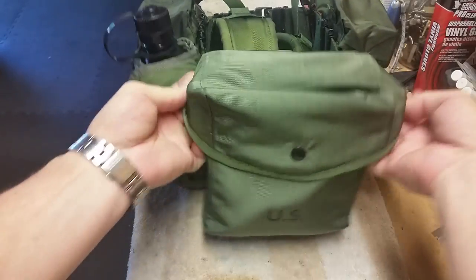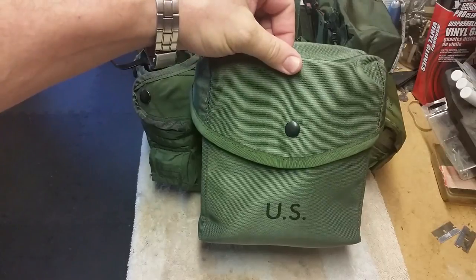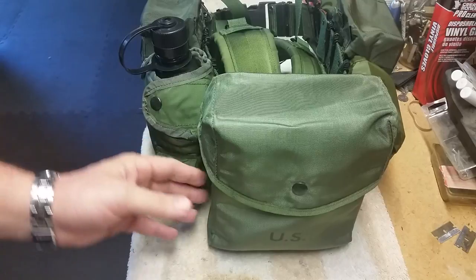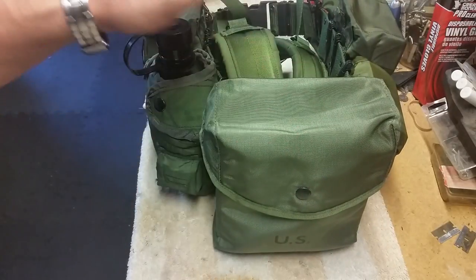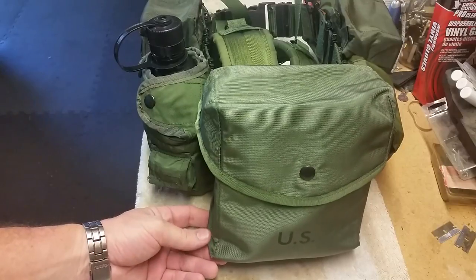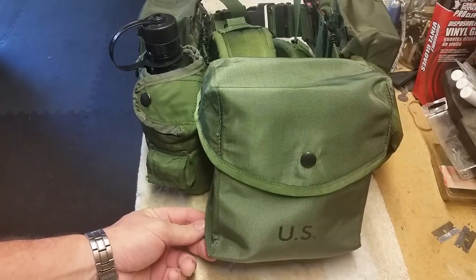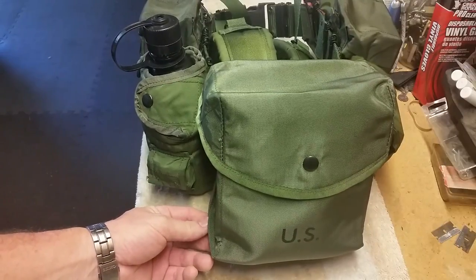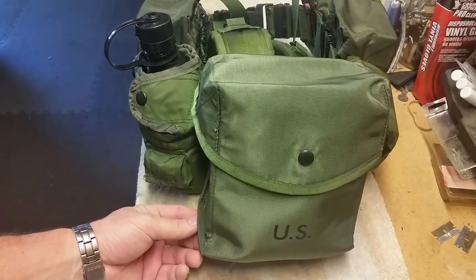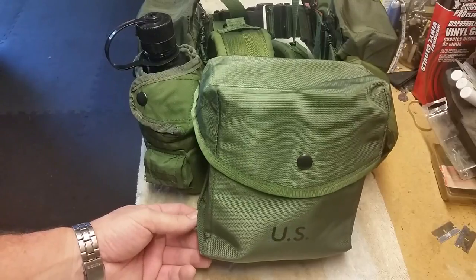Specifically, this is the 200-round SAW ammo pouch, and it's a lot bigger and a lot better. A short history lesson: SAW stands for Squad Automatic Weapons. If you were the designated SAW gunner in your outfit, you were the guy assigned to carry the light machine gun. In Vietnam, the light machine gun was not very light - I think it was the M60.